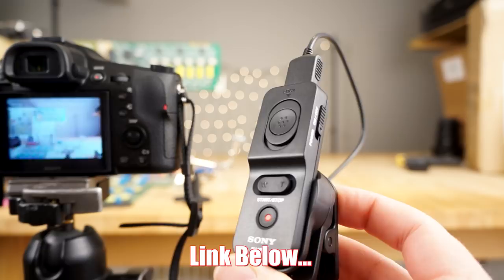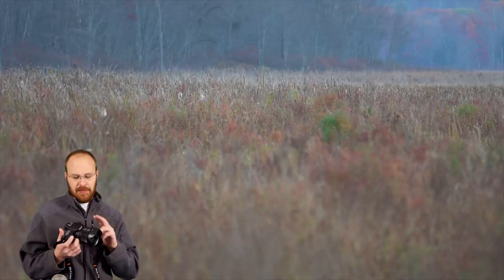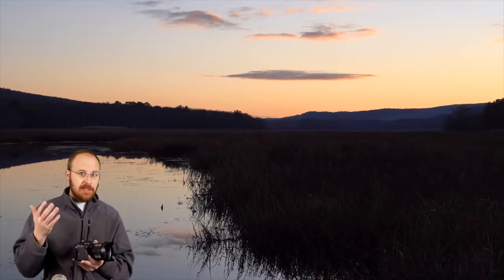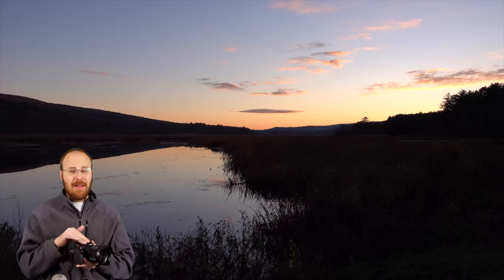Going over a few positives and negatives of the Sony RX10 Mark IV — the positives are obviously the versatility: killer video quality, killer photography quality, and great frames per second. You can shoot sports. This camera is capable of doing everything, and not only everything, but doing everything well. It's not the best sports camera ever, but it can do it well. It's not the best video camera ever, but it can really do it well.